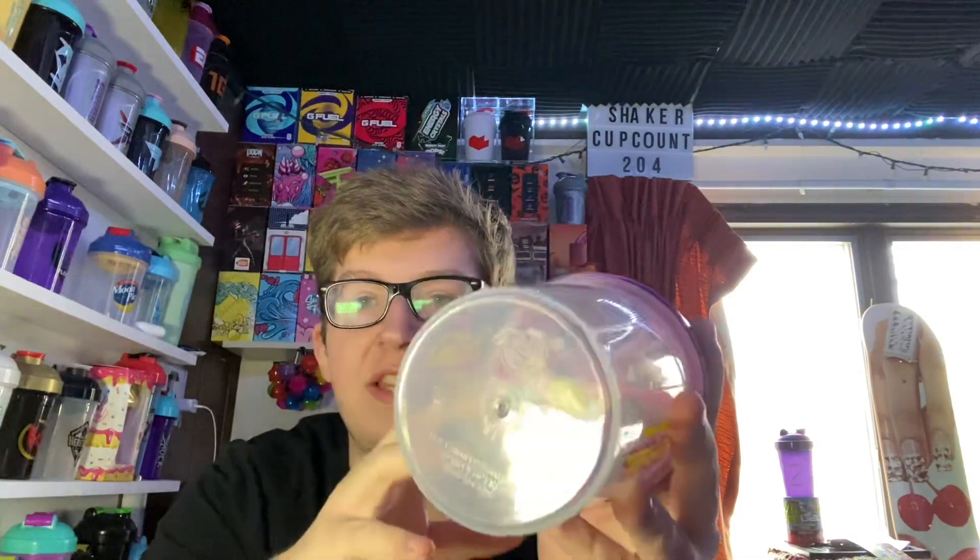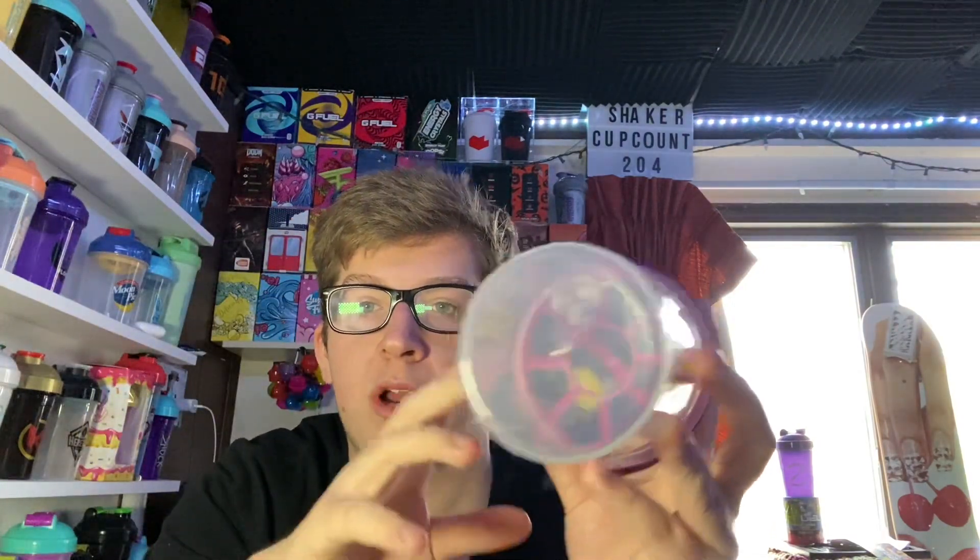The Shaker Cup is made by TQ, for those of you who are interested in that. This cup opens decently well, but it's a little bit difficult to open. I would not drink out of this — it's pretty difficult to open, so for that reason I would probably try and avoid this Shaker Cup.